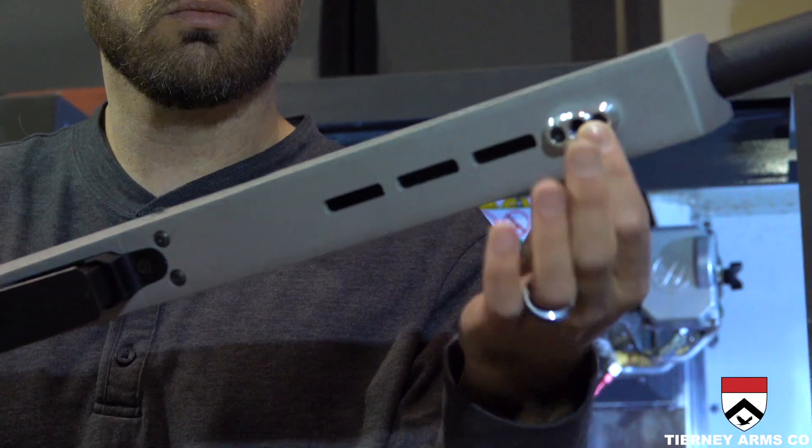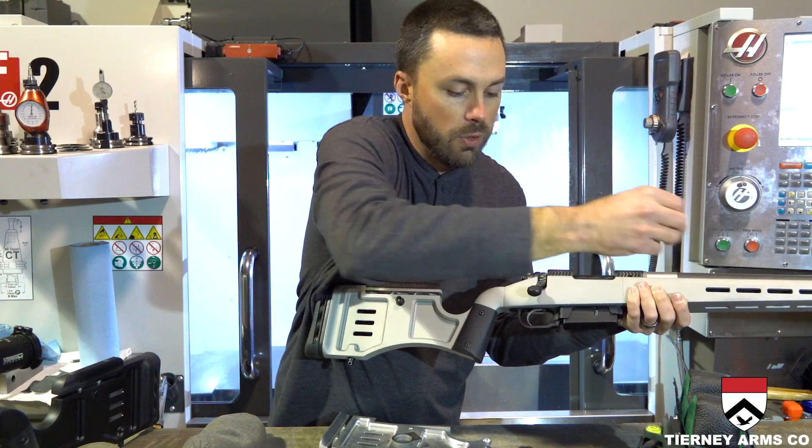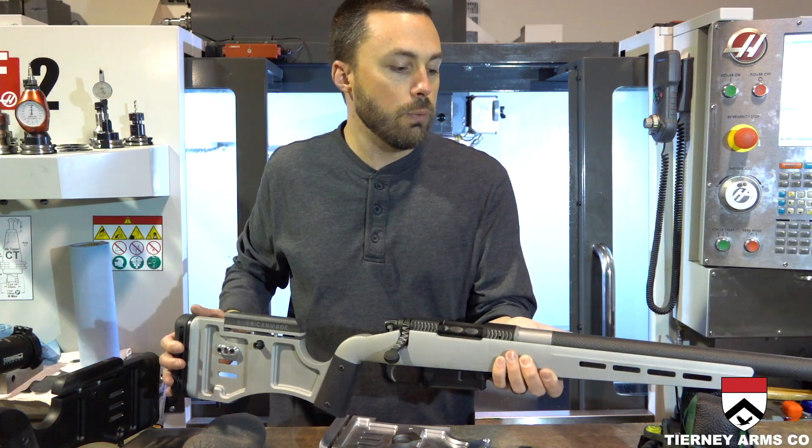Using the M-lock slots up front, you can mount your sling on the bottom in a traditional configuration, or as we talked about earlier, mount it to the side so it sits flat against your back — which is great if you're doing backcountry-type hunting or shooting.